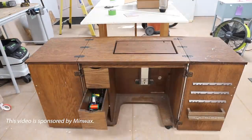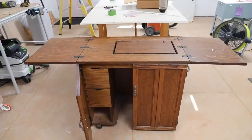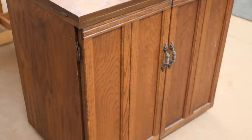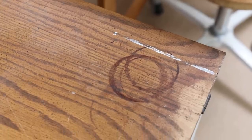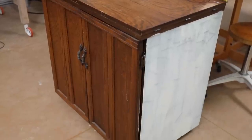Would you believe that I found this amazing sewing cabinet from the thrift store for $40? It's been 10 years this thing has been sitting in my home and I have been wanting to redo it, whether with paint or with stain. I could not decide. I didn't want to cover up this amazing oak veneer. I wanted to leave some of that grain, but I also didn't want it to be this really outdated looking piece of furniture.